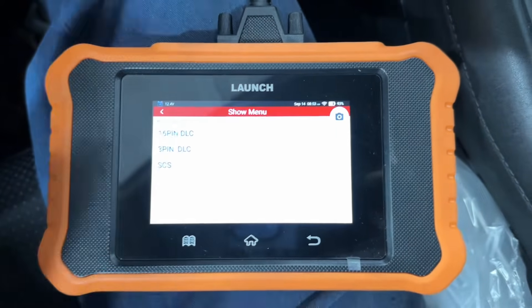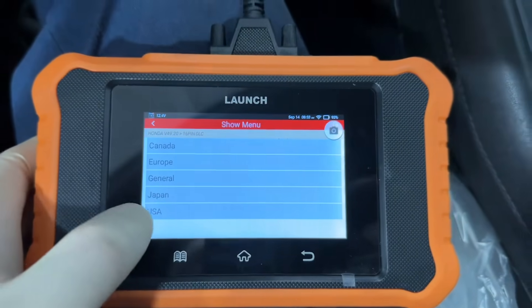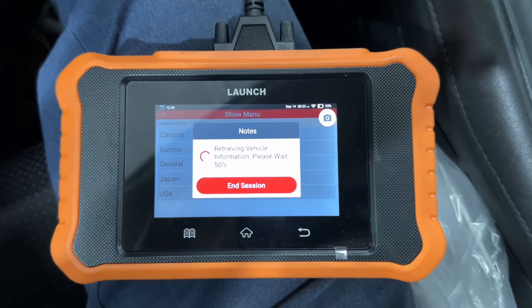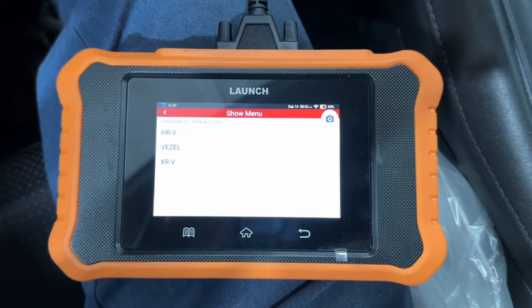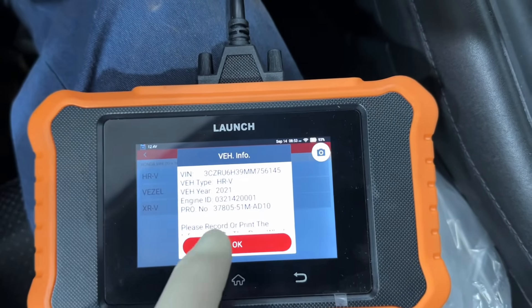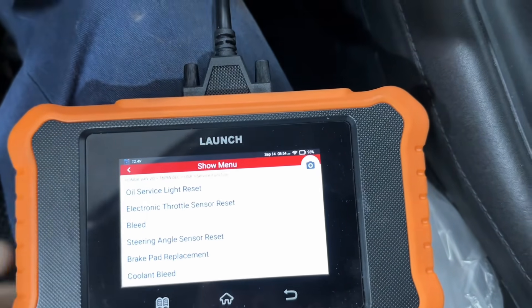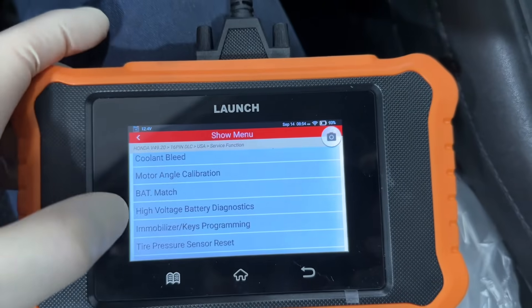We're just adding one key today, so we're going to choose a 16-pin DLC. We are in a USA vehicle. We have an HRV. Now we're going to go into Service Function and scroll up until we see Immobilizer Keys Programming.